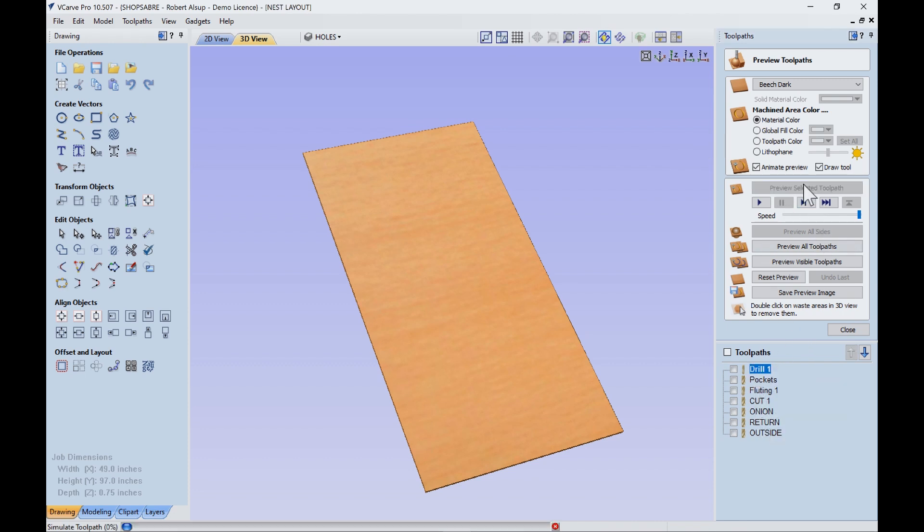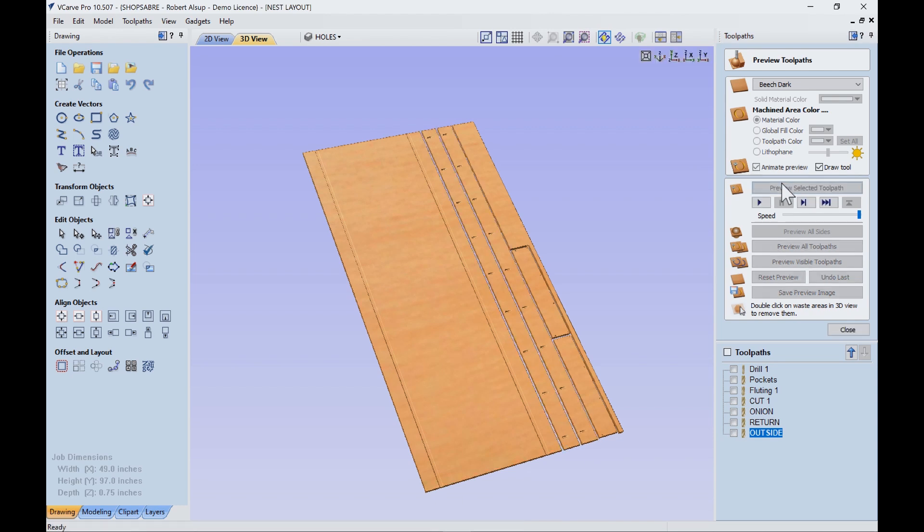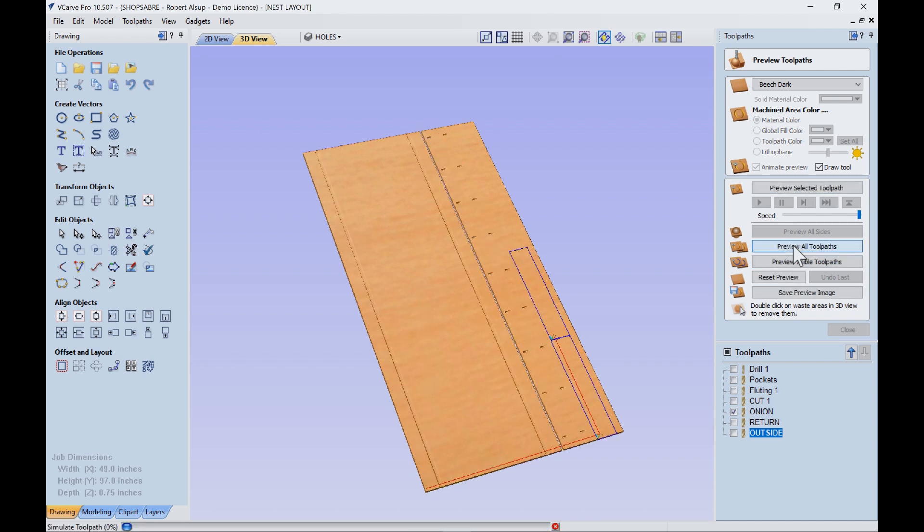First we're going to see those small holes drilled, then the pockets are going to get cut, and then the fluting — which is for the pocket screws — those are the slots for the screws. Then this cut separates this piece right here. On the other pieces, we're going to treat the small pieces with an onion skin cut, so they're cut out but still attached. Then we come back and cut them through — that's called the return pass. Finally, we cut the outside of these other ones. So if we preview all tool passes, that's what you're going to see happen on the machine. We had really good yield on this with very little waste.